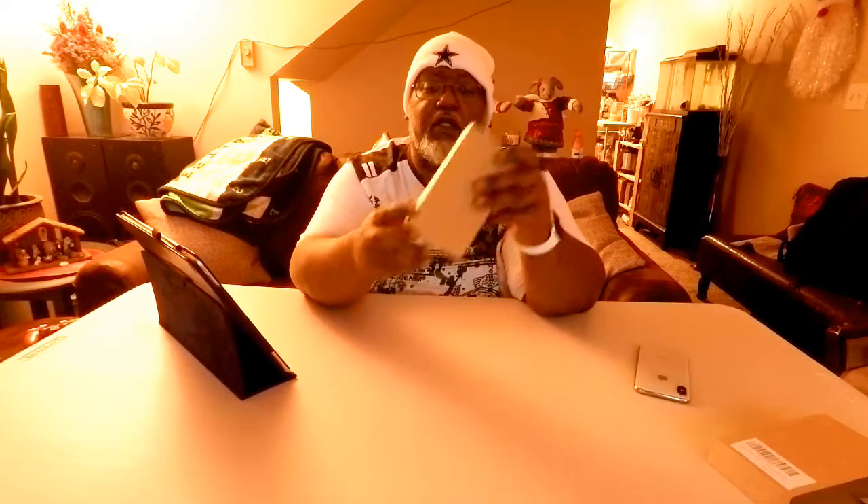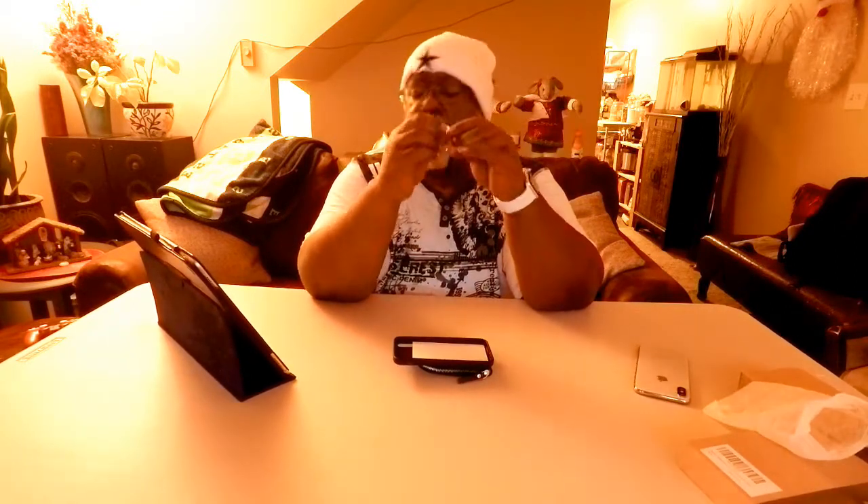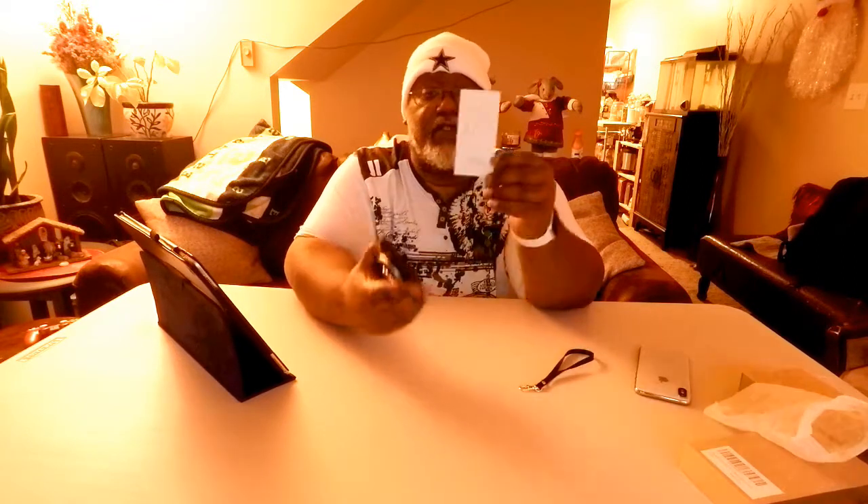This is the packaging it comes in. ZVE on the front. It slides out, and there's a little flap there. Put the phone out here, and that's it. There's a strap. Some ZVE branding, the website and email so you can contact them if you have any problems. And this is the case.